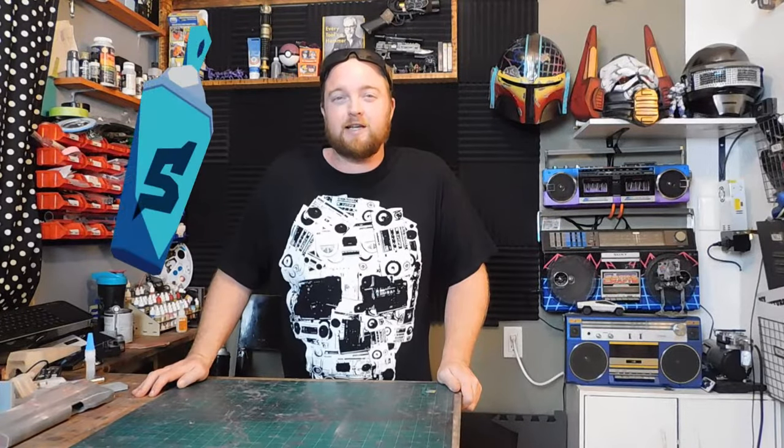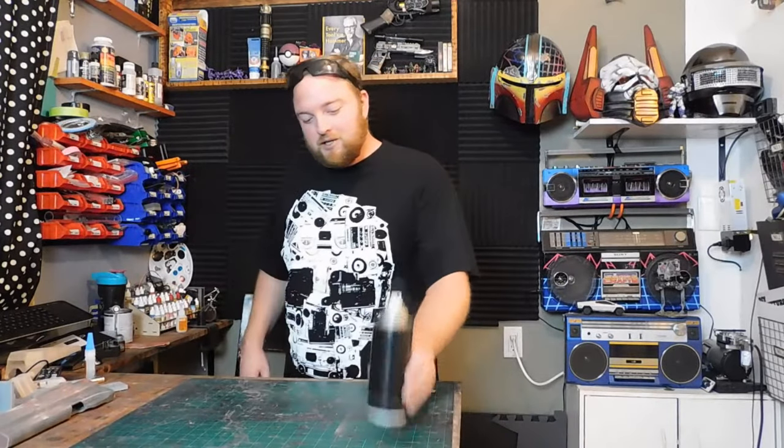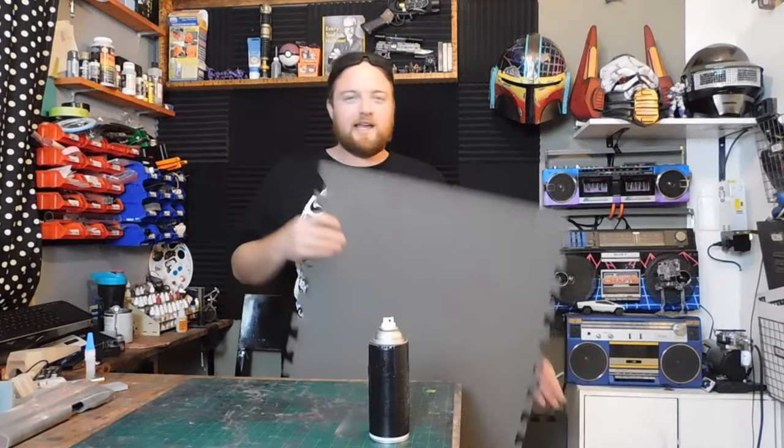Hey guys, it's Dave from Curtis Crafts and today I'm going to be making a really low polygon model of a spray can like you'd see in Jet Set Radio Future. I'm going to try and get it the same dimensions as this real can.